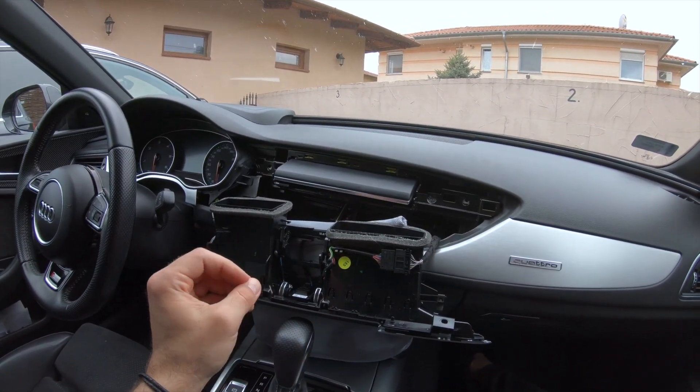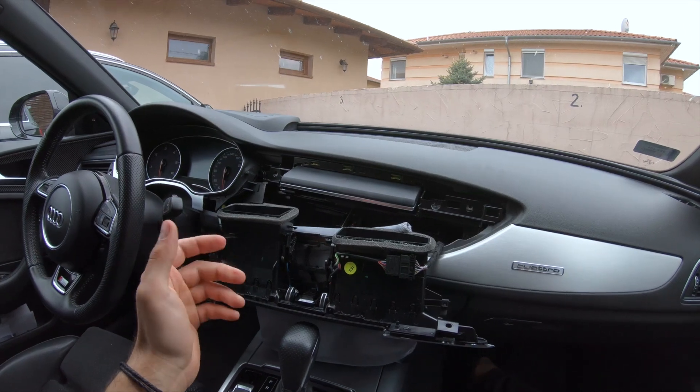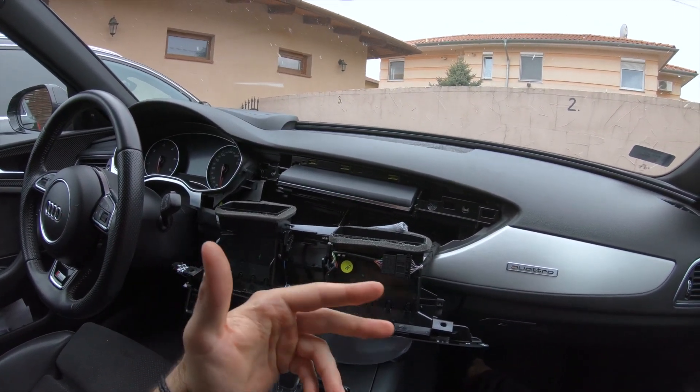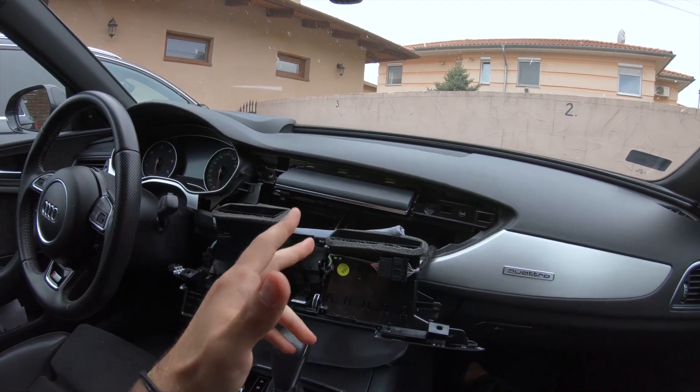Hey guys, let me get straight to the point. As you can see, I will do this kind of backwards as I didn't plan to record this and I already removed everything to access the screen.